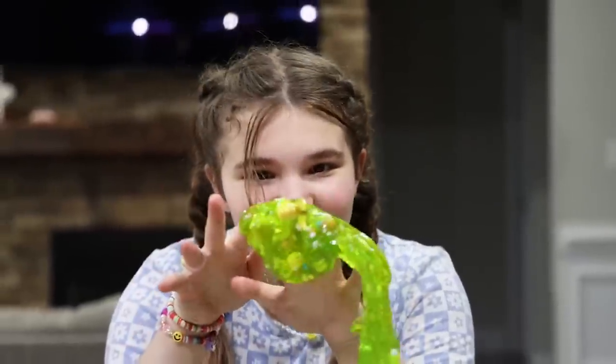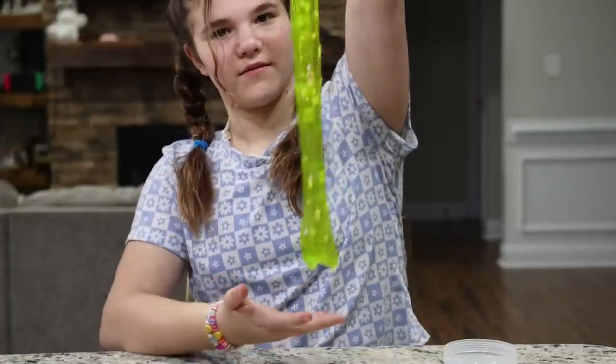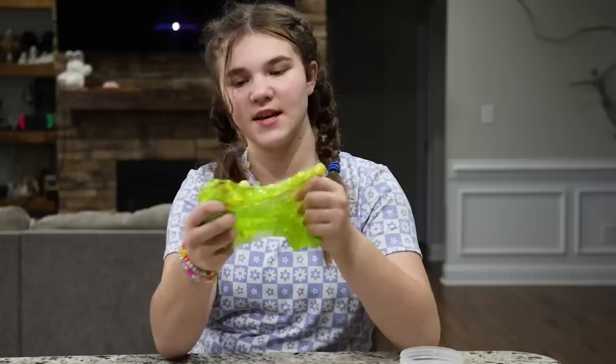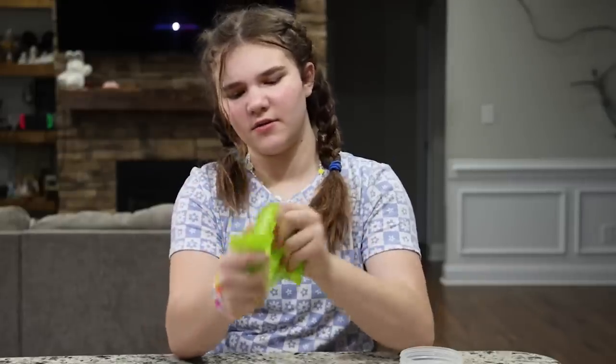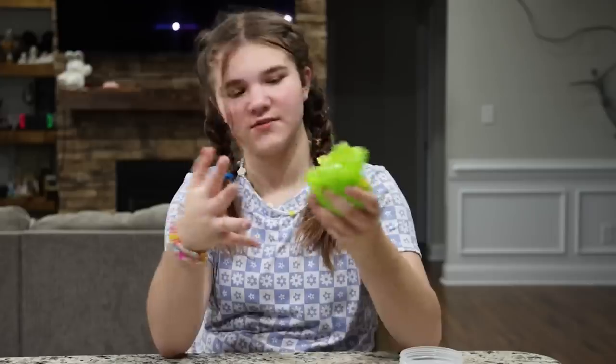Oh, you can see the little ducky in there — or the chick in there, I don't know what it is. So I just added some soap into this and it actually worked really good. It's not really sticky anymore. I think that's what you're supposed to do if it's sticky, but it's not as clear anymore, which is a little sad, but it's fine.